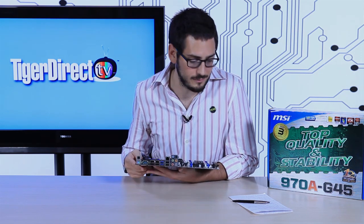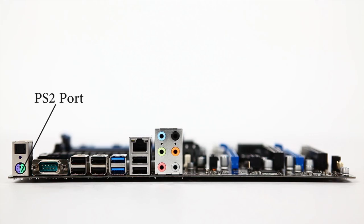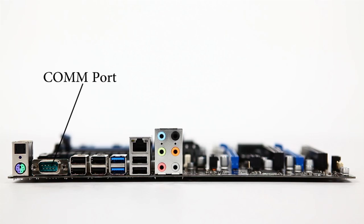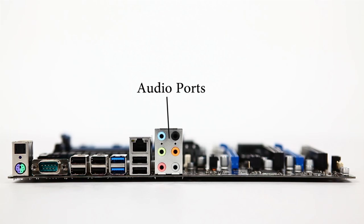Let's go to the back panel. You have a multi-PS/2 port for keyboard and mouse — pretty outdated stuff. There's also a COM port. You have SPDIF optical audio out, and if you prefer analog, you have 7.1 channel HD audio using the Realtek ALC 892 chipset — a pretty nice lossless HD audio solution.